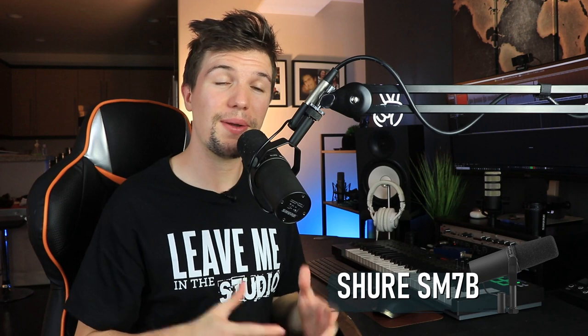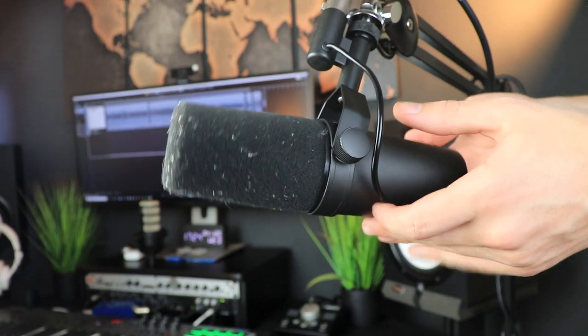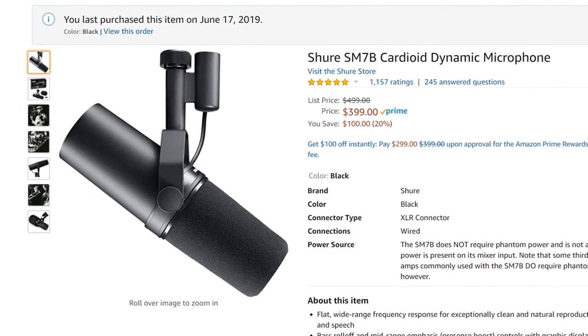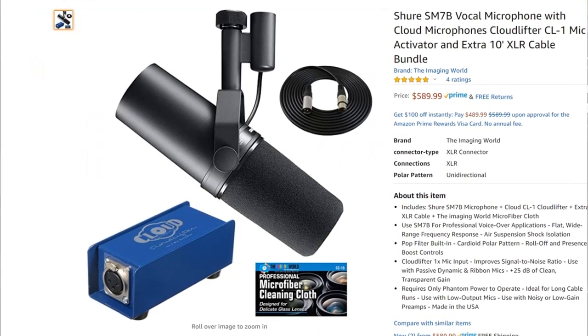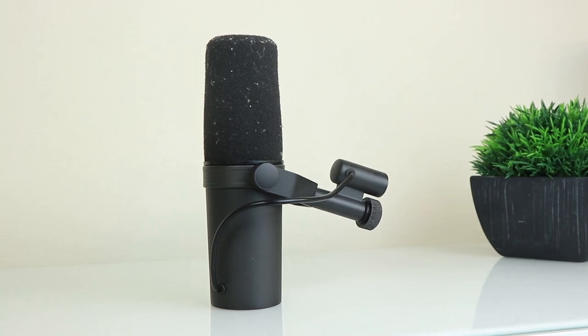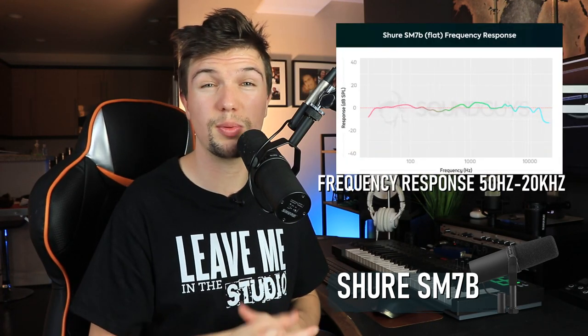The final microphone is the old faithful Shure SM7B. This microphone is fantastic mainly because it can do so many different things — from recording vocals, podcasting, and voiceovers, to even recording instruments. It really has a variety that the other two microphones don't. You are paying around $400 to $550 depending on whether you want a Cloudlifter to amp up the sound, but you're paying for that variety and reliability.